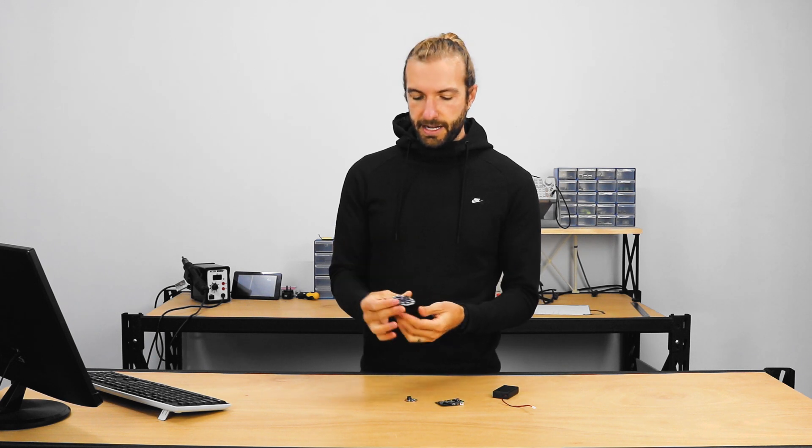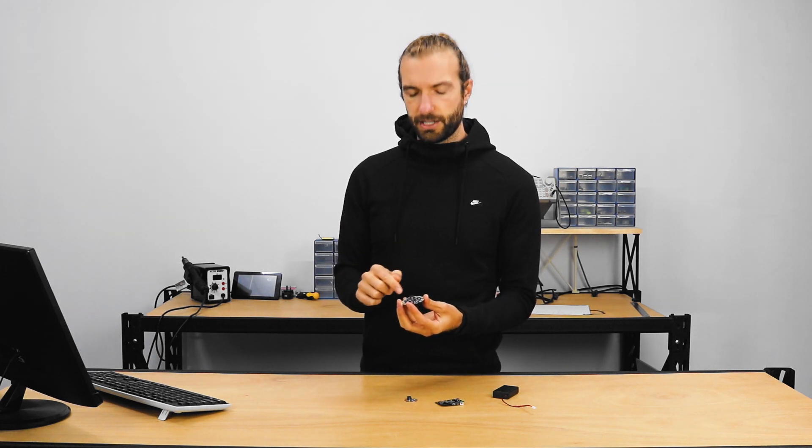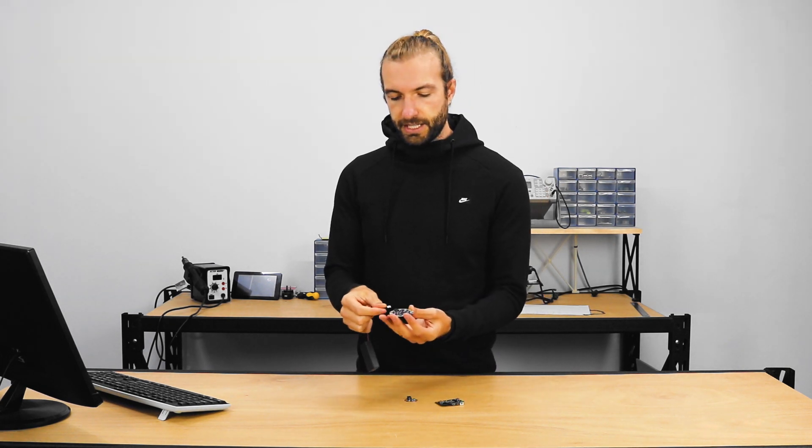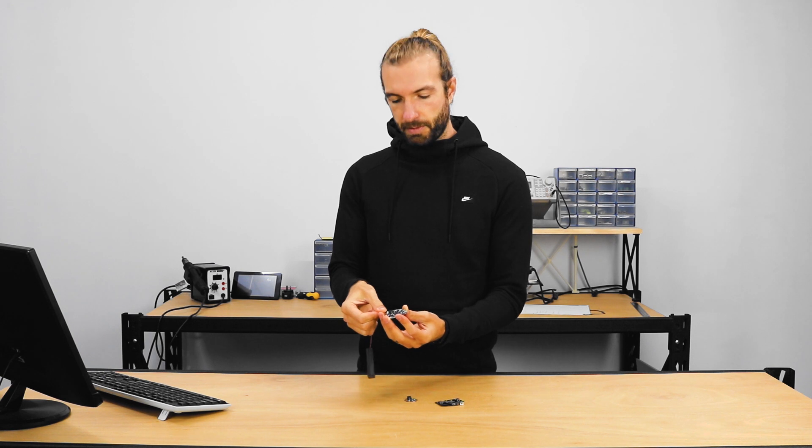Some of the advantages of a LilyPad is it's basically an Arduino Leonardo baked into a circular board. It's got a JST PH connector so you can power it from a battery pack really easily. And it has built-in LiPo charging — so if you connect a LiPo battery and connect it to USB, it will charge that battery automatically if it's in the charge position.